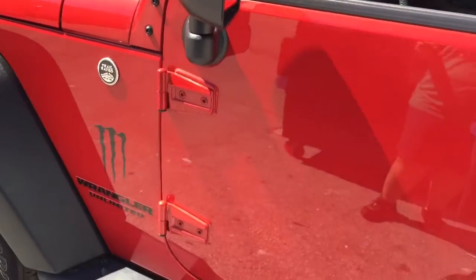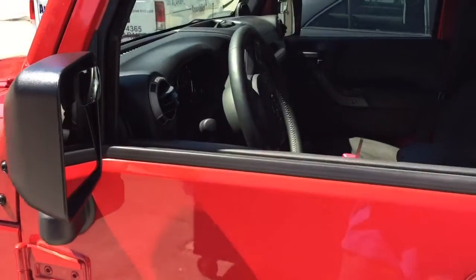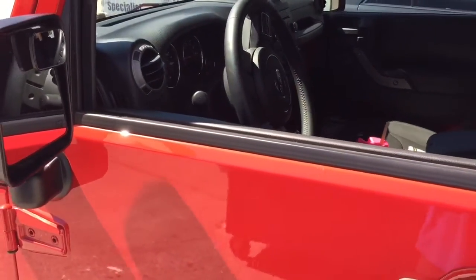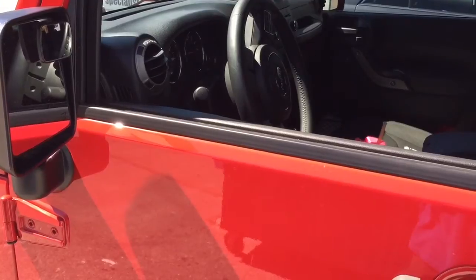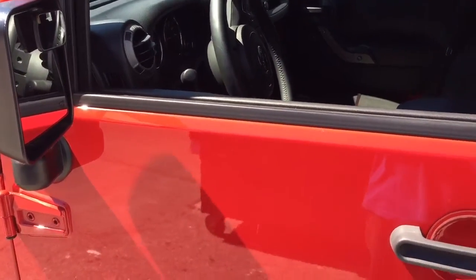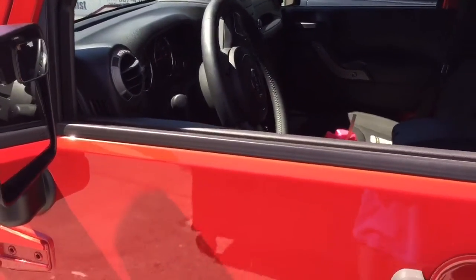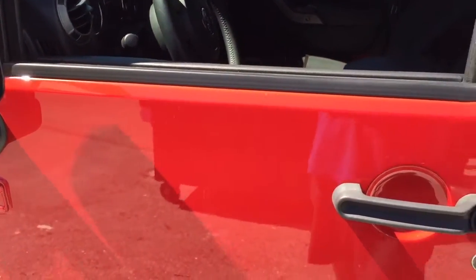Introducing a 2014 Jeep Wrangler. We installed the Excalibur Carlink alarm so you can control it from your phone — arming, disarming, lock and unlock the doors anywhere in the world. It has GPS, and we also gave it a remote start so she can remote start this Jeep from anywhere in the world.